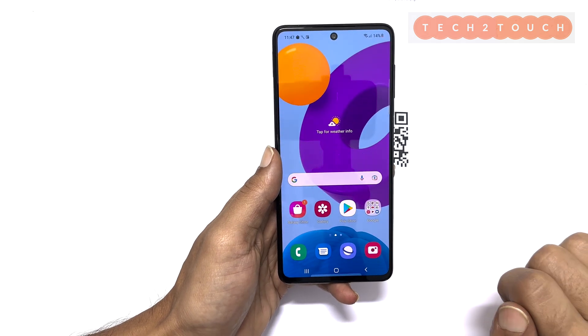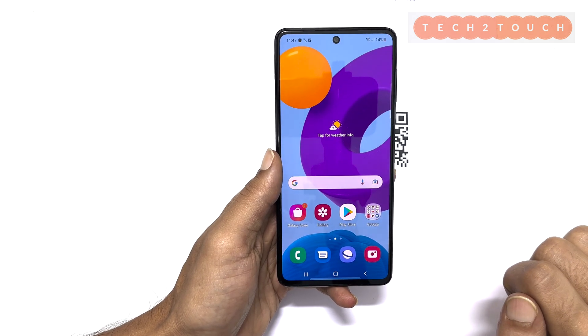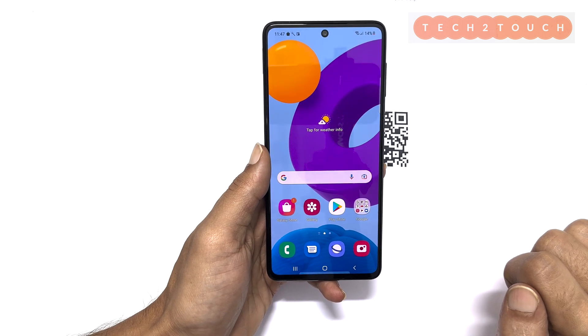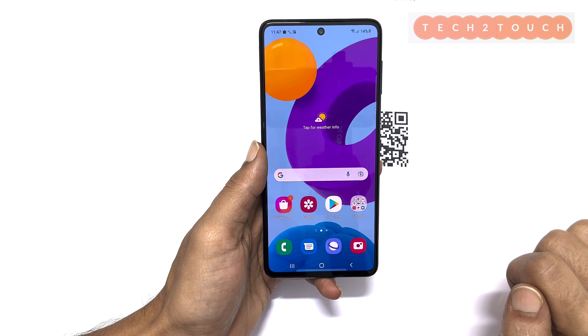I hope you find this guide on how to scan QR codes on Samsung Galaxy M52 helpful. For more such tutorials, please subscribe to the channel.